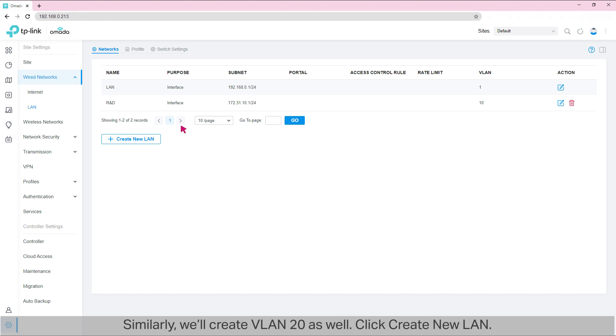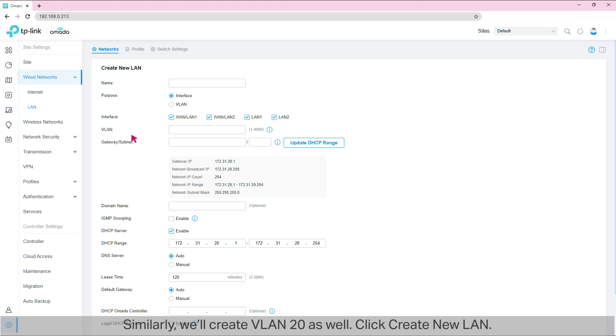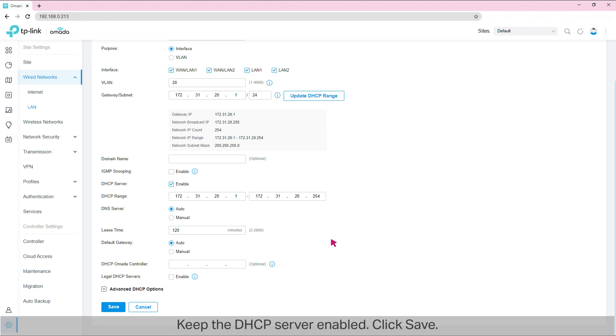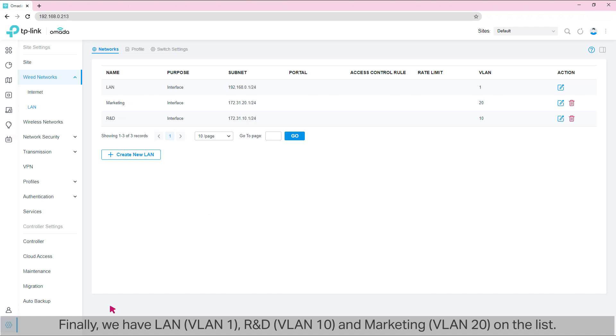Similarly, we'll create VLAN20 as well. Click 'Create New LAN,' set the name as Marketing, select Interface, select all the LAN ports on the router, set the VLAN as VLAN20, the gateway as 172.31.20.1, and the subnet as 24. Then click 'Update DHCP Range' and we'll get the IP range in this VLAN. Keep the DHCP server enabled. Click Save. Finally, we have LAN VLAN1, R&D VLAN10, and Marketing VLAN20 on the list.